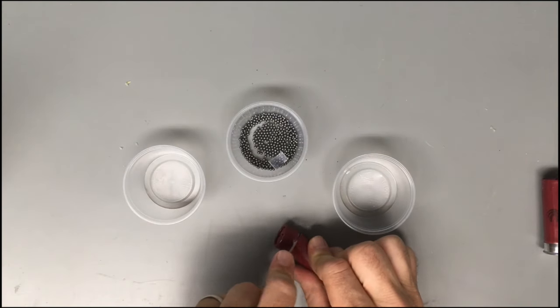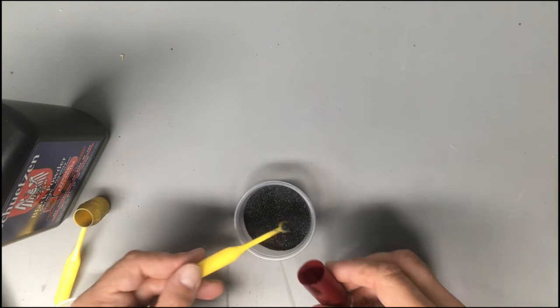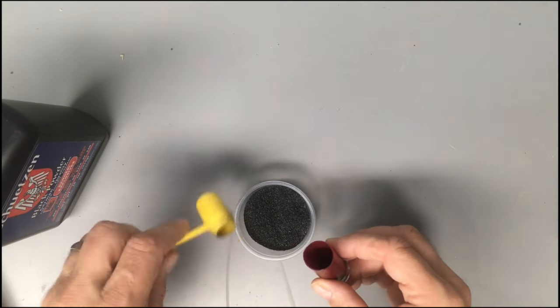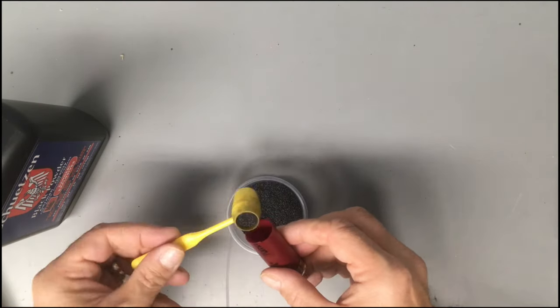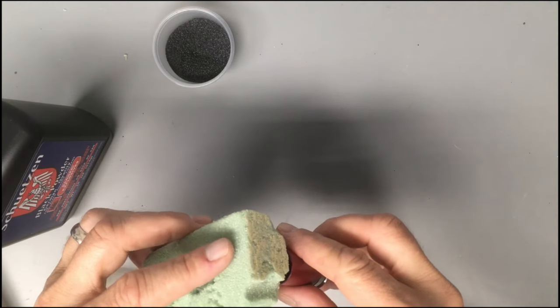I like to put the shot in a separate container for other projects later on. Positioning the empty shell over a container, fill the dippers up with black powder and dump them into the shell.